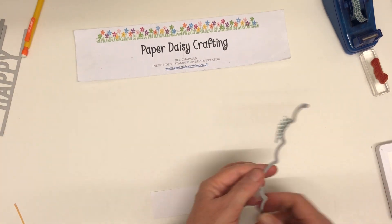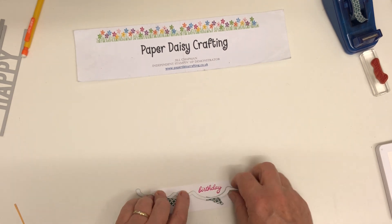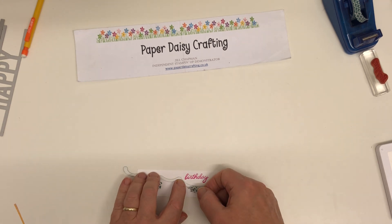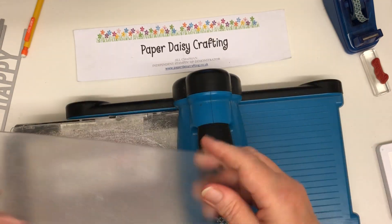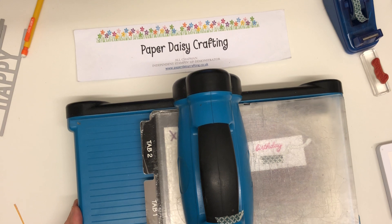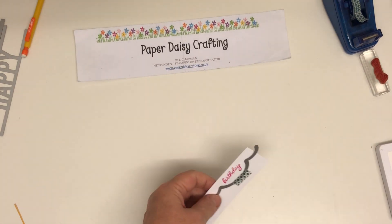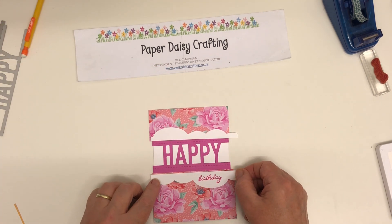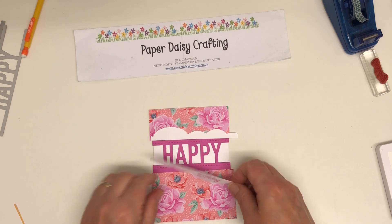Last die cut to do. The washi tape's all got muddled up — there we go. Bring my Big Shot one more time. This is much more a die cutting card than a stamping one. Some of you might know that before I joined Stampin' Up! I had hardly done any stamping at all. I made cards mostly with die cuts — I used to die cut an awful lot. And so stamping opened a whole new window of opportunity for me. That's going to glue there and then we're done.